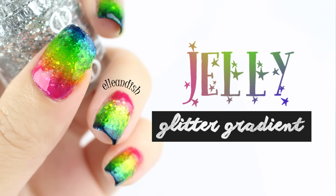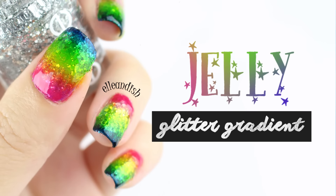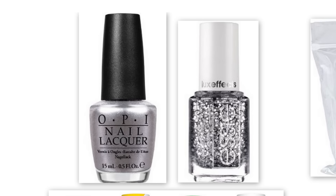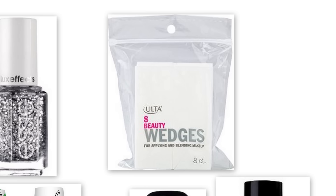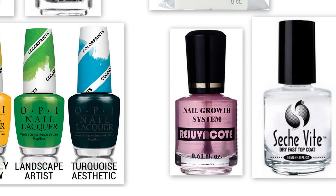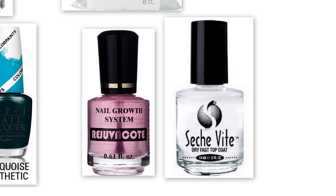Hello everyone! Today I'll be showing you two ways to get this jelly glitter gradient look. For this look, the colors I used are silver and the silver glitter. I used a couple of makeup sponges to apply the glitter and make the gradient. For the rainbow gradient itself, I used four out of the OPI color paints, but you can also DIY some sheer tints for a lighter wash of color, and I'll show that in the video as well. I'll also be using a base coat and a top coat.